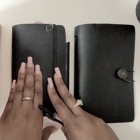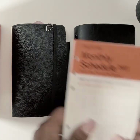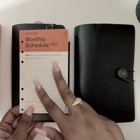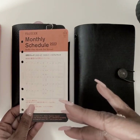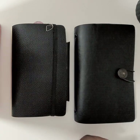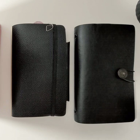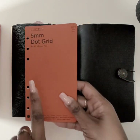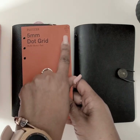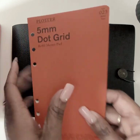I will have my monthly schedule inserts — I used the 2022 ones all year. I also used the weekly schedule inserts. I'm going to show you something: I bought the five millimeter dot grid, and the number for this insert is zero-two-three.